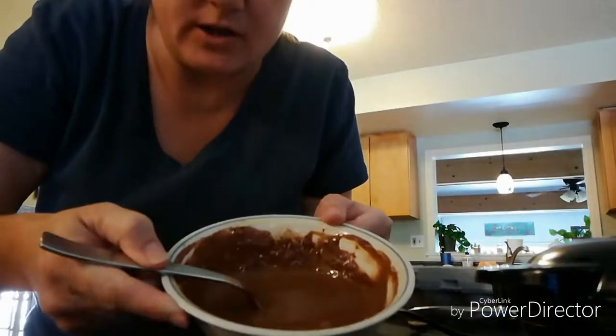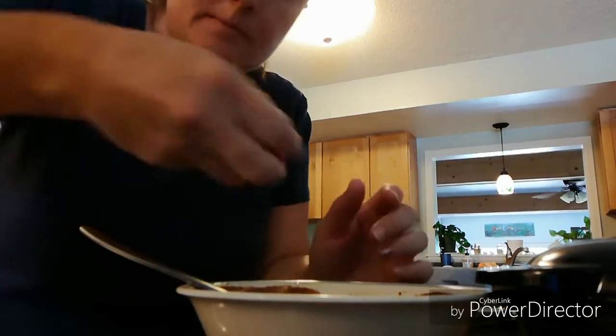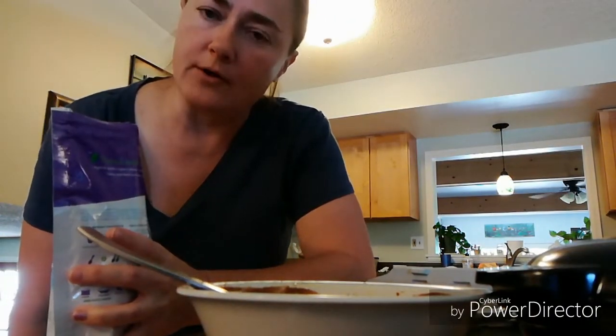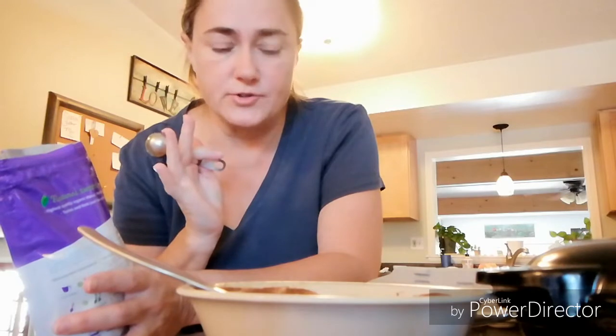I mixed it up for a long time and look how nice it is — it's kind of like cake batter. I'm going to add in 12 Lily's chocolates. Now in Christy's description box she talks about adding a little bit of powdered swerve because it makes it taste a little better on further experimentation. I'm not going to add too much because I don't like the flavor of fake sugar too much, though those Lily's chocolates are pretty amazing — I just ate two.